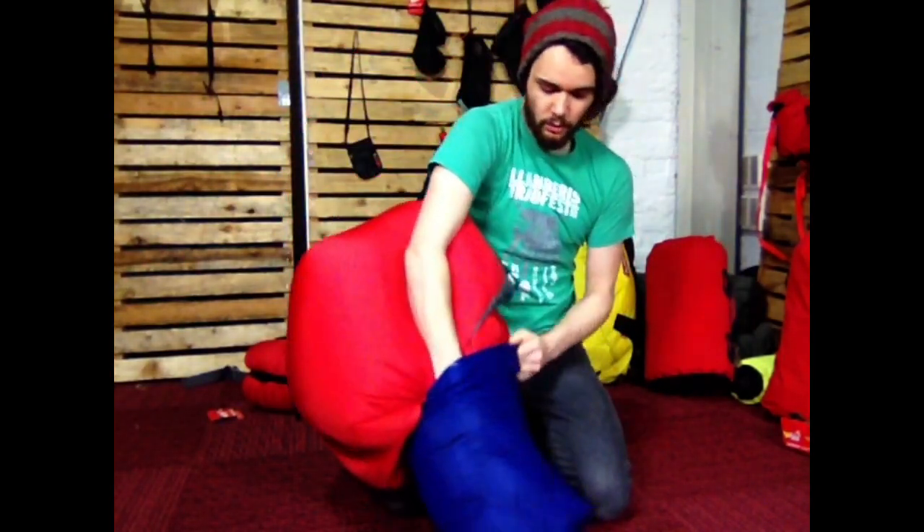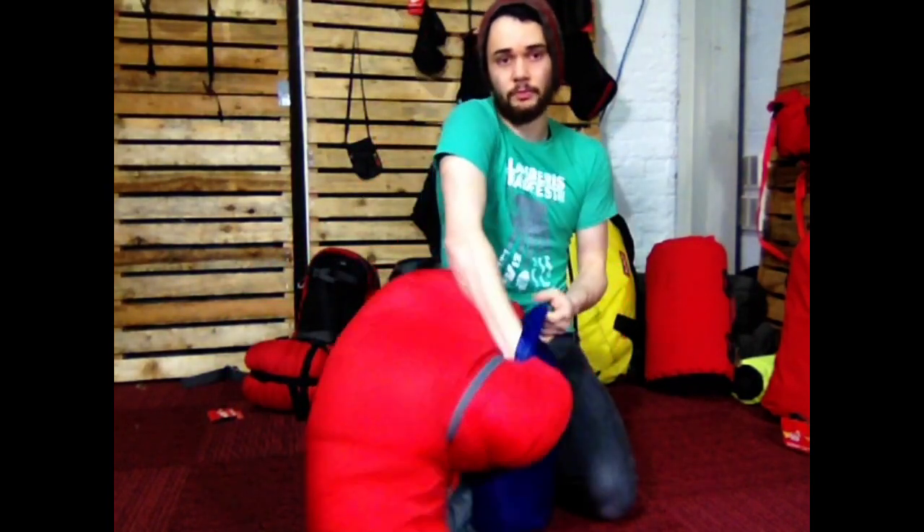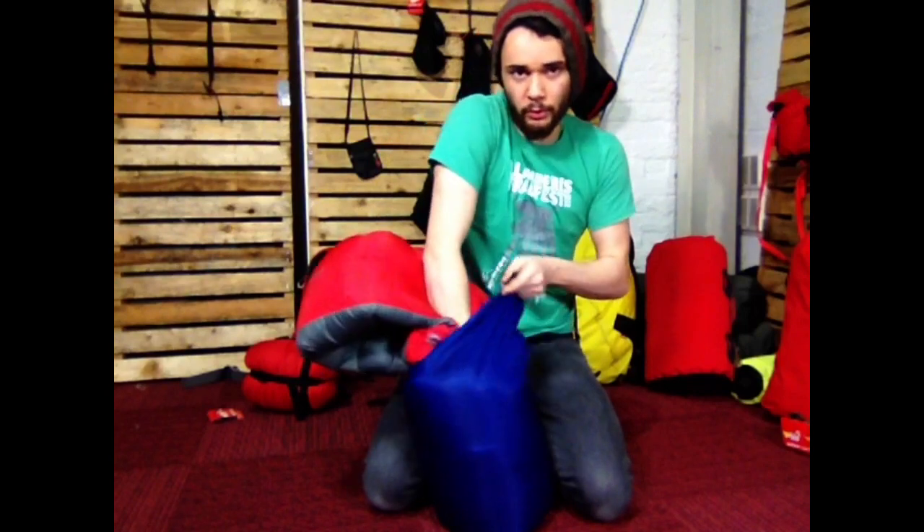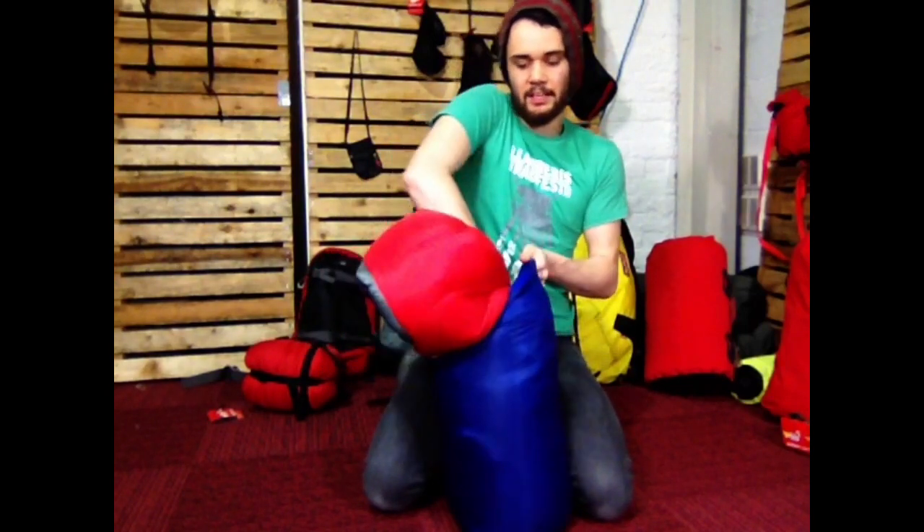If you want to know what the best sort of dry bag for your sleeping bag is, we've got a sticky in our support section. Just go onto the website, click on support, then go to the stickies, and you can find it in there.